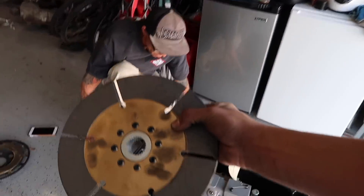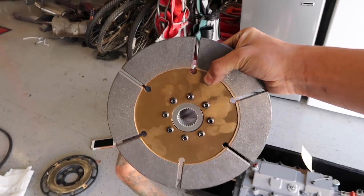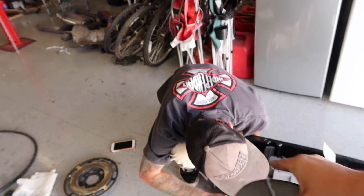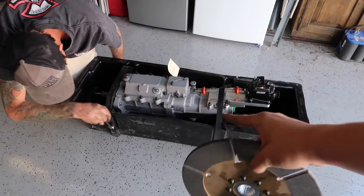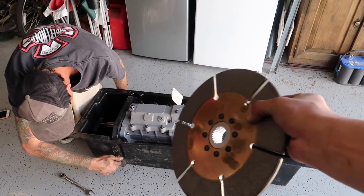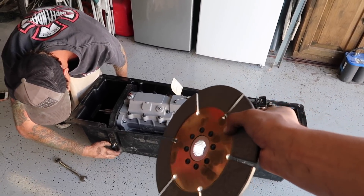What we're going to do now is just double-check that this clutch spline is the exact same as the input shaft spline, so we're going to pull the transmission out just enough to be able to slide this on and make sure we're all good to put the new clutch on the back of the motor.